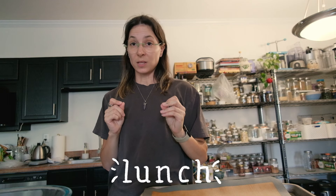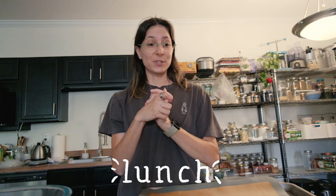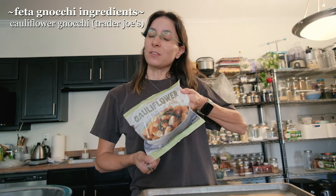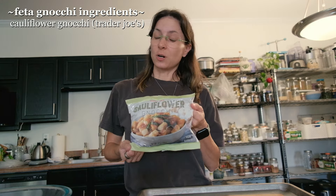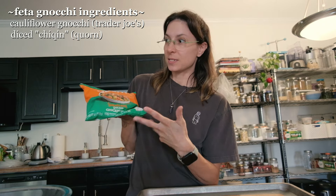We are making lunch. I had mac and cheese and those fake Doritos for breakfast — A-plus breakfast. Those fake Doritos are actually quite good, they definitely hit just like Doritos. For lunch I'm making the feta gnocchi sheet pan pasta thing using the cauliflower gnocchi from Trader Joe's, which are the best. Also using the corn meatless chicken diced pieces.